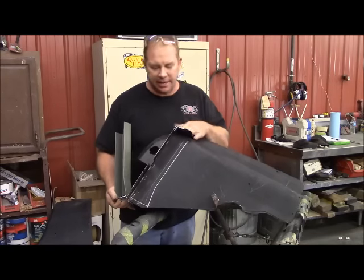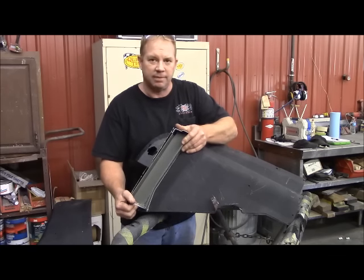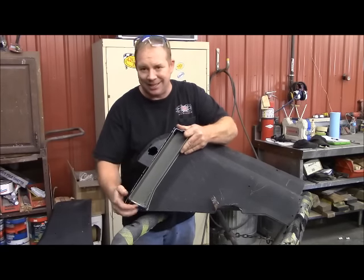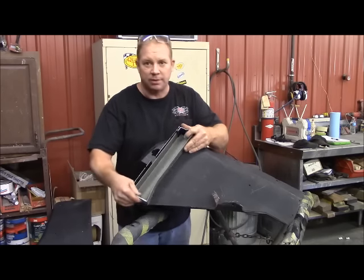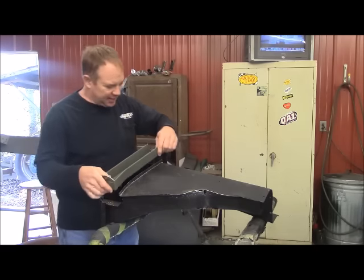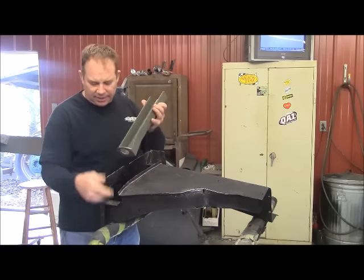I've got your inner fender out here, and this is what I was talking about - the fork in the road. I had this ready to just tack weld right in place, but it's very beneficial to the job and its ability to work on this vehicle later on with air conditioner lines and stuff like that, for me to sink this down inside this inner fender about three-quarters to an inch. That's going to require me to do some modifying, and I've got all this cut out so I can sink it down about an inch.